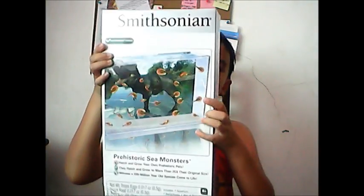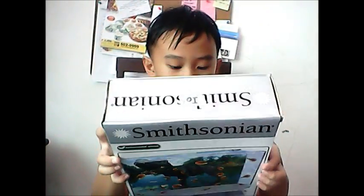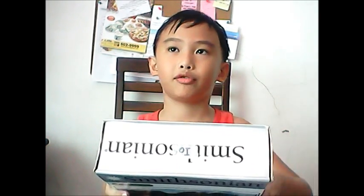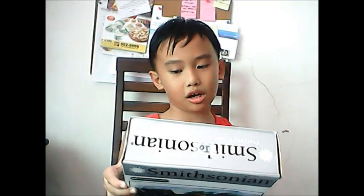Hi guys, my name is Mario Marma and today we are going to play — this is not really a toy, this is actually a science project. Here is Smithsonian Sea Monsters. It says you hatch your own restored pets that grow to more than 20 times their original size. Can you believe that? And there's a 220 million year old species come to life. Wait, seriously — is this real or fake? Look at the picture!